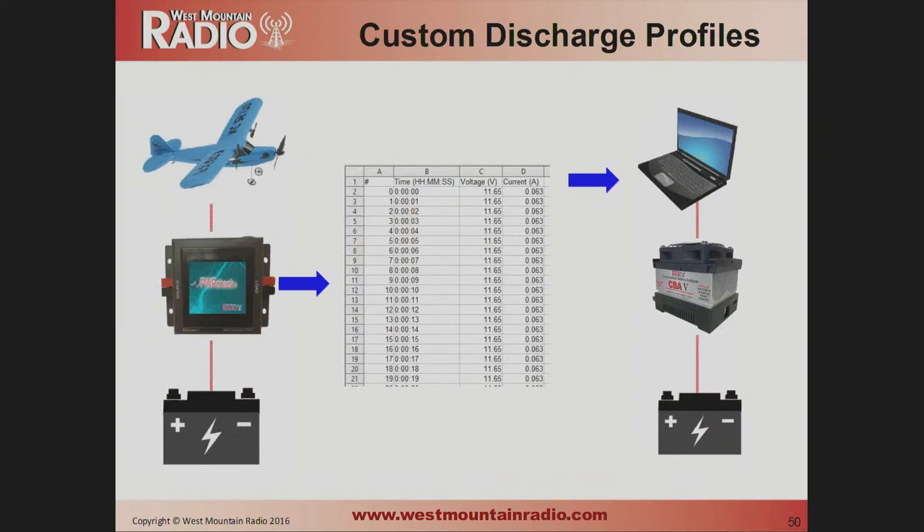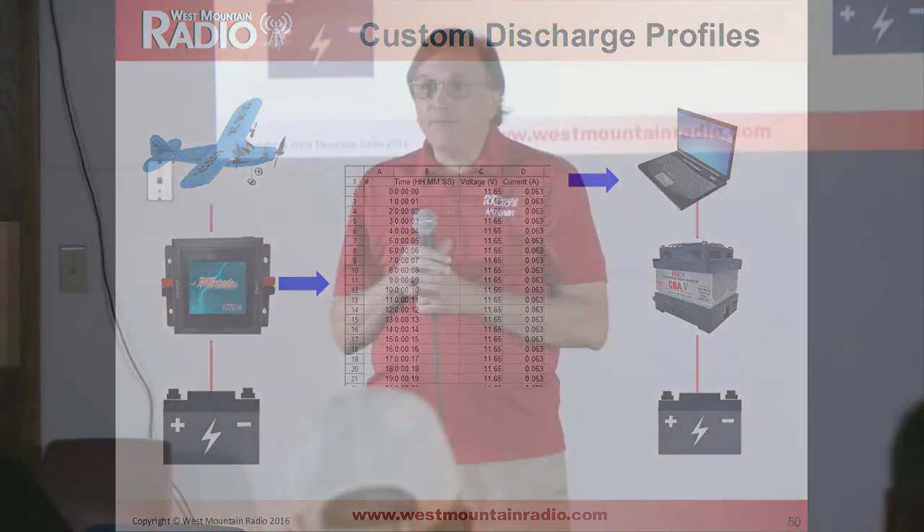One interesting application: we have another product called the PowerCheck, which is basically a voltmeter/ammeter with an internal data logger. You can put it in-line and measure the current draw of your device over time. For example, log the current draw through a drone's takeoff, flight, and landing. Then feed that logged data into the CBA on the bench — the CBA can replicate that exact load profile on different batteries. This lets you compare several battery brands to see which one best handles the real-life cycling you're doing.